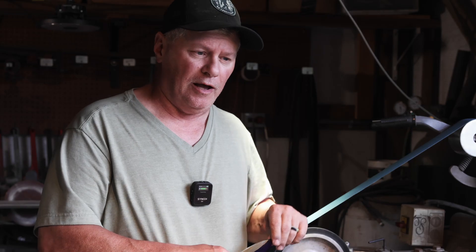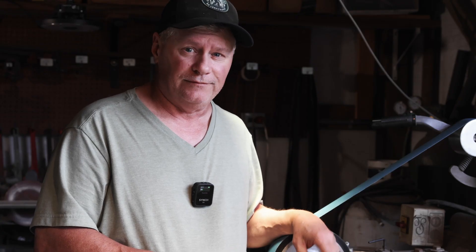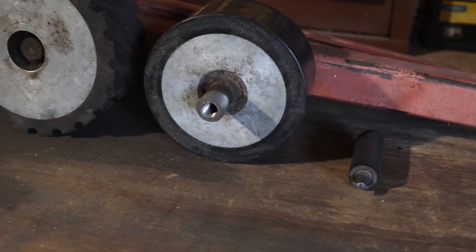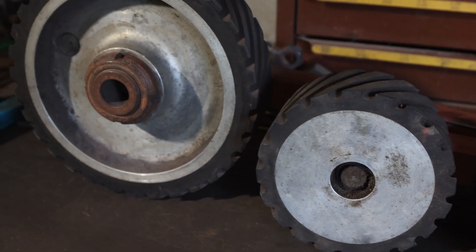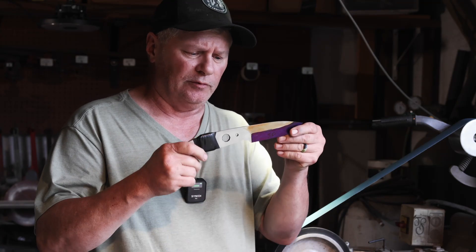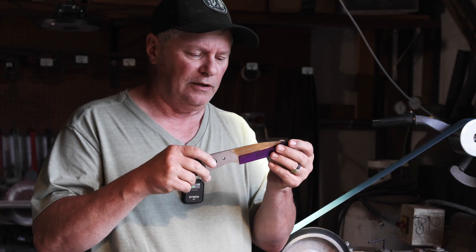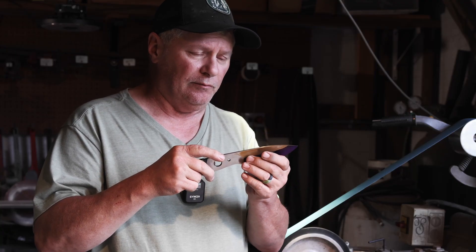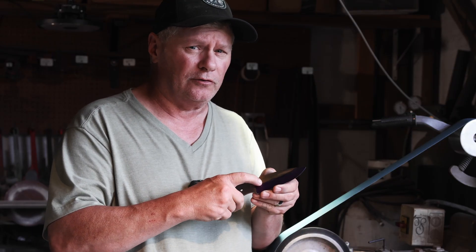I've been getting a lot of questions on an old video about knowing what size wheel to use for hollow grinding. You can use everything from half inch to 20 or 25 inch — people have large wheels. It just depends on the design of the blade and the look you're going for. Take this knife, for example: it's going to be hollow ground. I've already done the rough grind on it, and based on this eight-inch wheel, I can only come up close to around three-quarters of an inch.